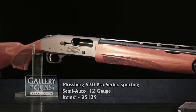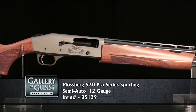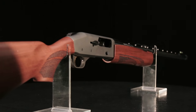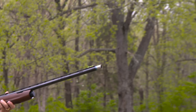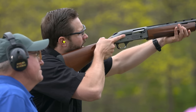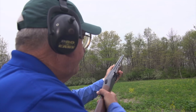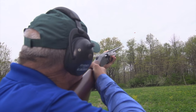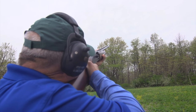But now Mossberg is carving out a new niche with the Model 930 Pro Sporting. It brings unmatched value to competition shotguns with a large suite of features at a very moderate price. Mossberg has been making the Model 930 Autoloader for more than a decade, and it has been a big success in the hunting and personal defense markets. The Pro Sporting model is intended to extend that success into the world of sporting clays by adding some important features, applying high-tech finishes, and using proven tuning techniques to hot rod an already good shotgun to championship level.